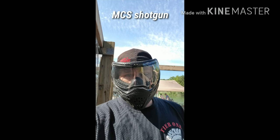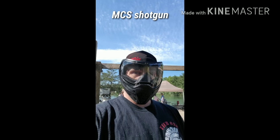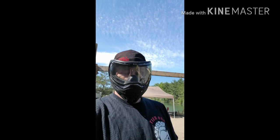Hey guys, we're gonna do a quick little video here. Ryan's nice enough to lend us his little shotgun from MCS. Ryan's from SAS Ottawa. We're at Commando Paintball and we're setting some up.